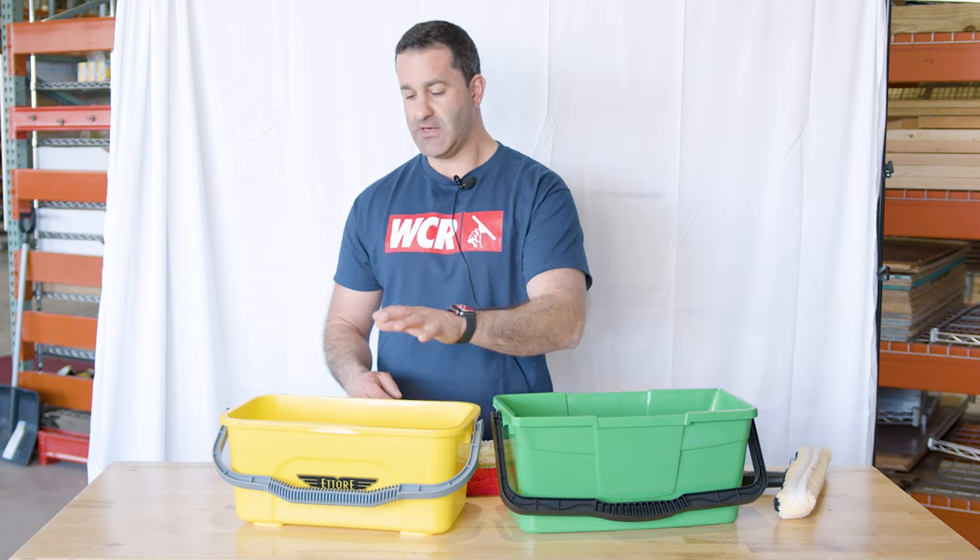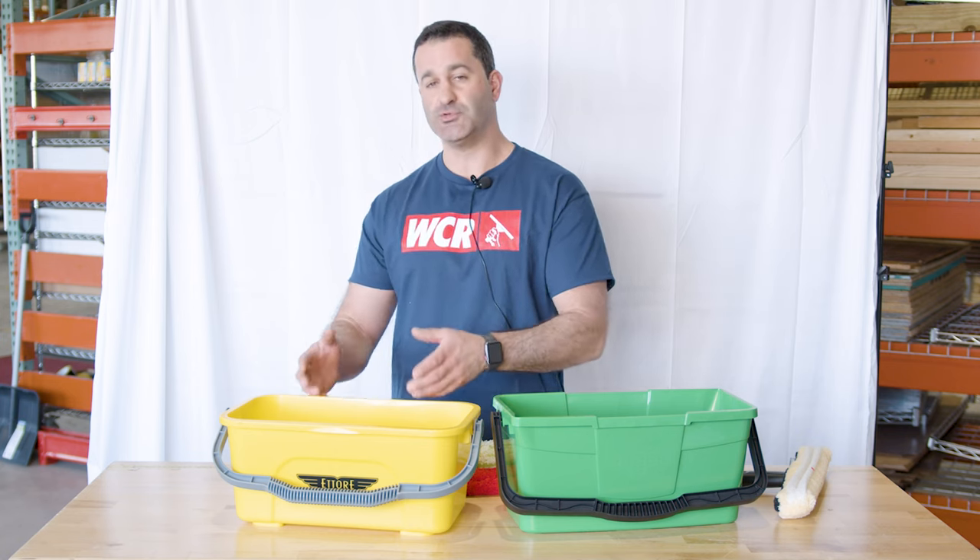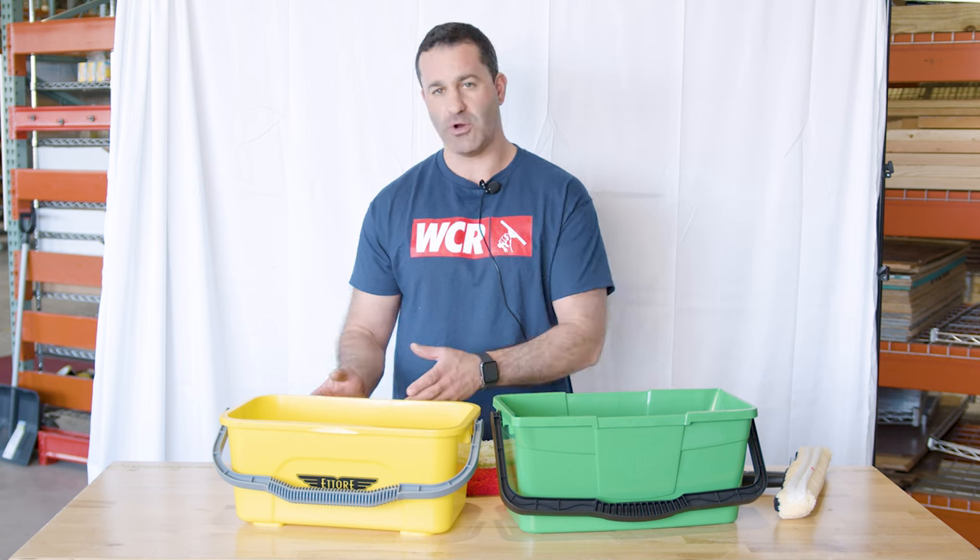A drawback to a bucket like this is the Unger currently does not even have a lid available. The Edore does have a lid, but it's not a watertight lid — it'll go on there and you can keep tools in it, but I wouldn't consider putting water in there and then putting it in a vehicle. You're going to have a big mess.